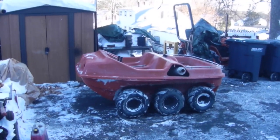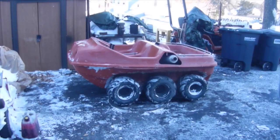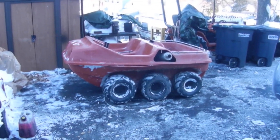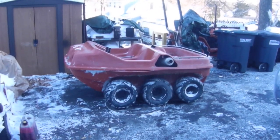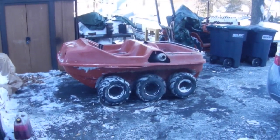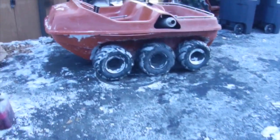It's a Sierra Trail Boss made by the Vesely Company. They were in Lapeer, Michigan, and nearest I can figure this was made from the late 60s to the early to mid 70s. It's a six-by-six amphibious vehicle — six-wheel drive. It's powered by a Kohler K295 engine, two-stroke. It has separate transmissions for each side and steers with the two levers you see sticking up. They're kind of hard to find.